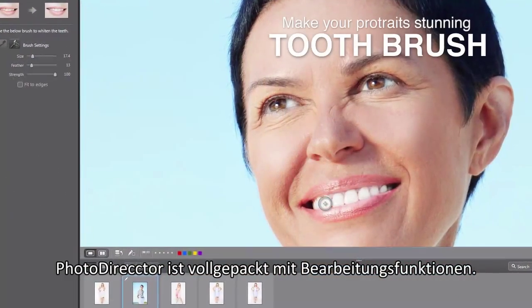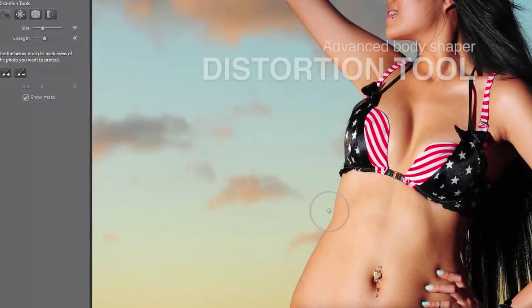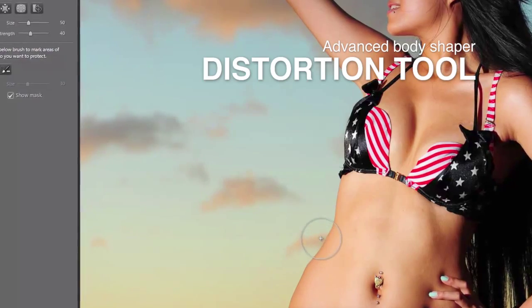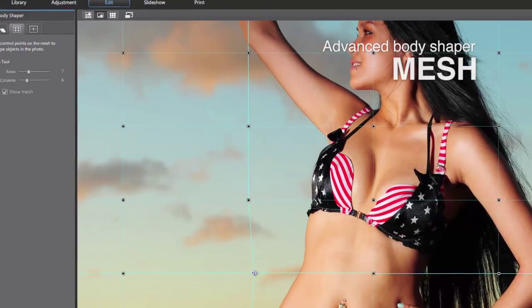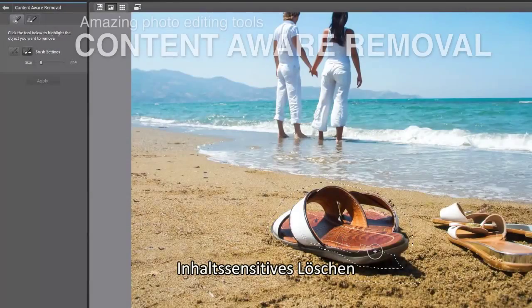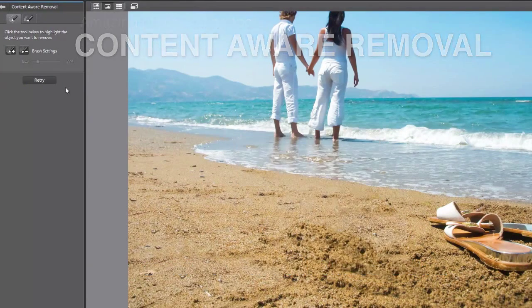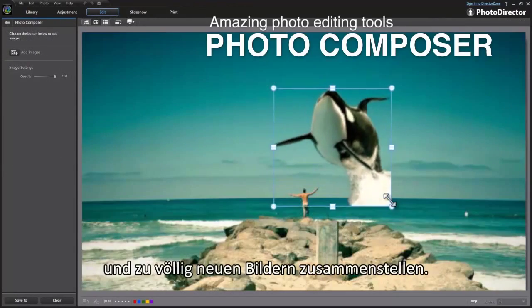Beyond adjustment features, PhotoDirector is packed with powerful editing capabilities. Body Shaper is the latest addition — a full list of tools to help you deliver astonishing fashion portraits. With powerful content-aware technology, you can easily remove an unwanted object as if it never existed.